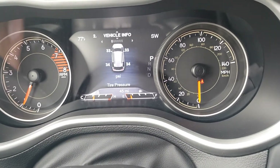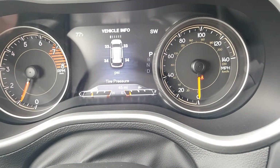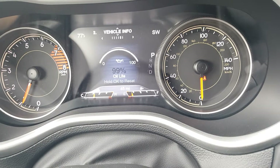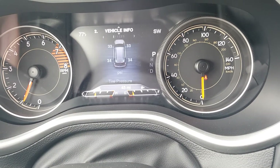Scrolling down, I can see my individual tire pressure. In the vehicle information screen I can look at transmission temperature, oil temperature, and oil life — a lot of different information available in that screen.